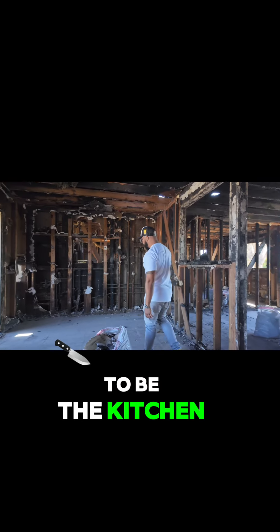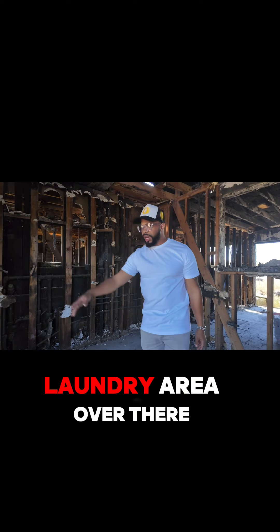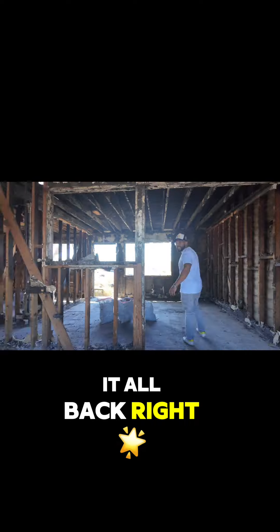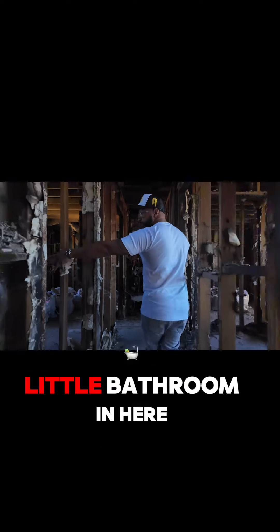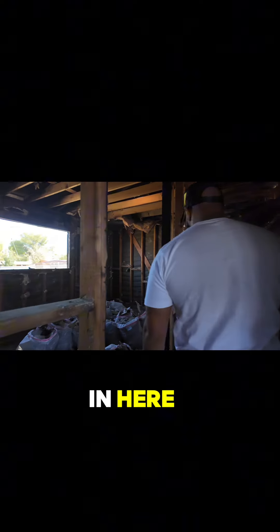So in here, this used to be the kitchen. This is where the sink was, the stove was over here, and there was a little laundry area over there. We're going to get it all back right. This was like the living room. Here we got a bedroom, a small little bathroom in here, a nice bedroom in here, and a bedroom here.